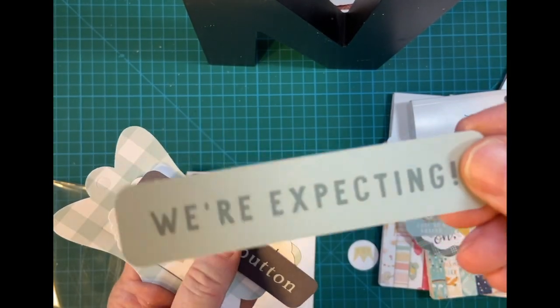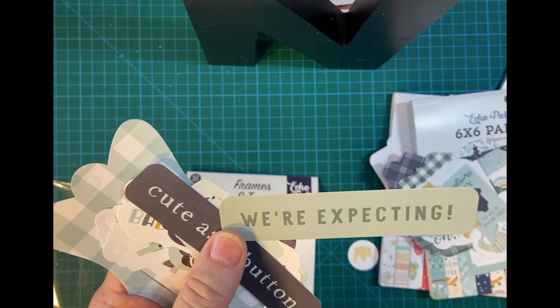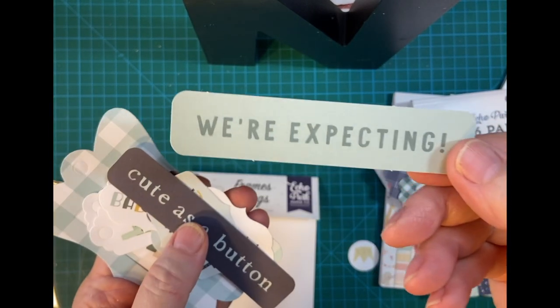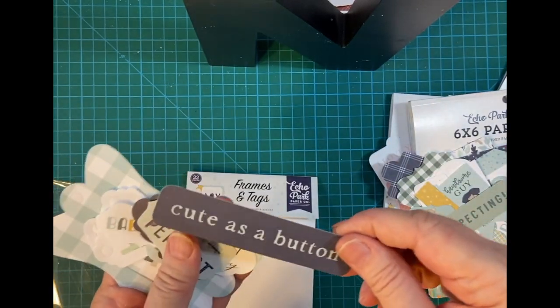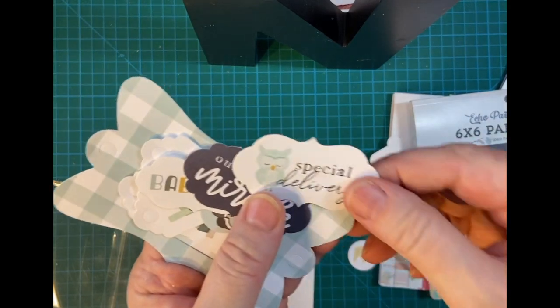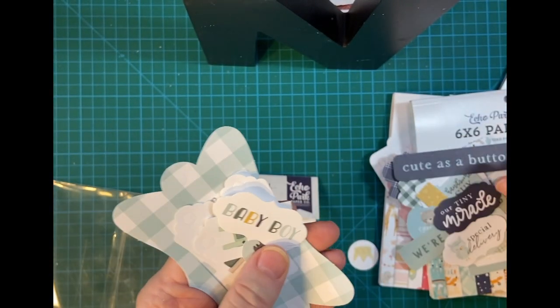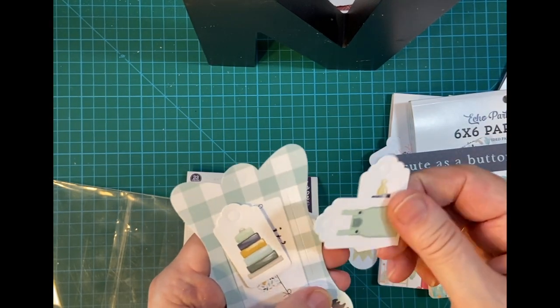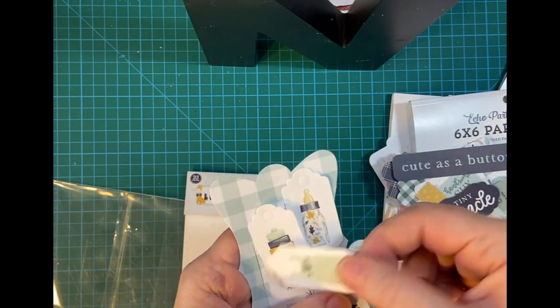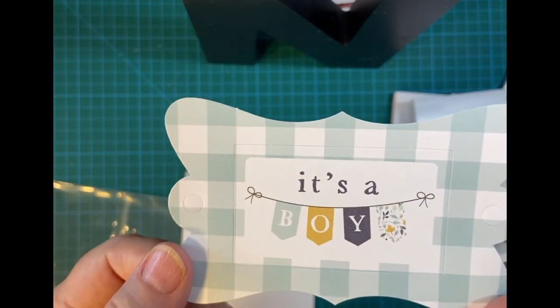Some little pieces — 'Oh, we're expecting' — interesting, and this goes along with my announcement. 'Cute as a button,' 'You're perfect,' 'Special delivery,' 'Our tiny miracle,' 'Baby boy.' And there are some really cute little mini tags, and the biggest piece is the boy.